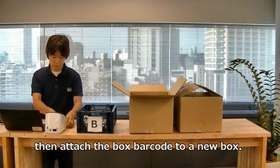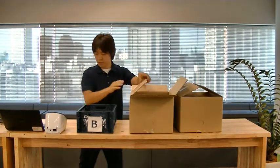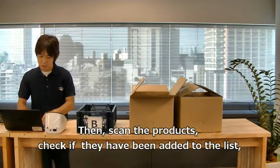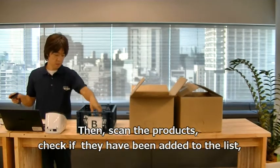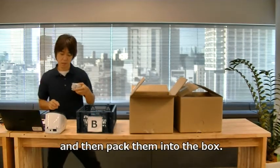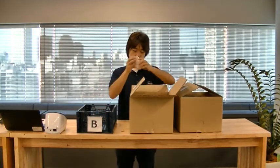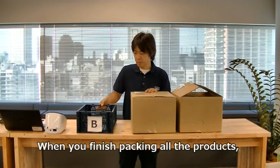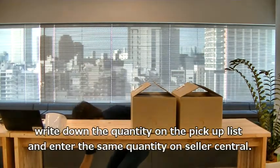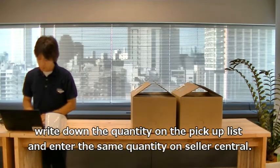Then scan the products and check if they have been added to the list, then pack them into the box. When you finish packing all the products, write down the quantity on the pickup list and enter the same quantity on Seller Central.